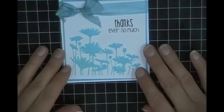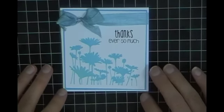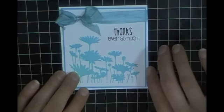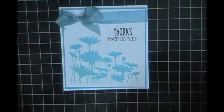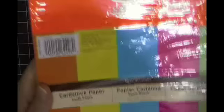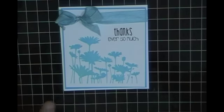This is essentially what they look like. I'm using some Recollections cardstock, and the colored cardstock is from a paper pack from Recollections called the South Beach collection, and that's what I used for all the colored cardstock in my cards.